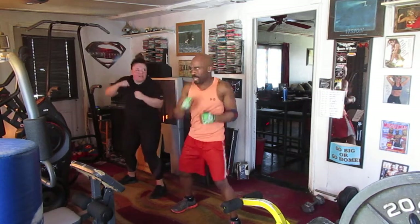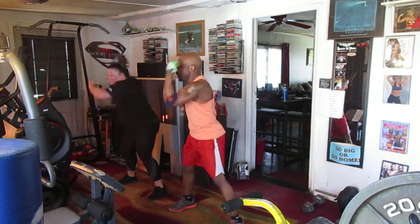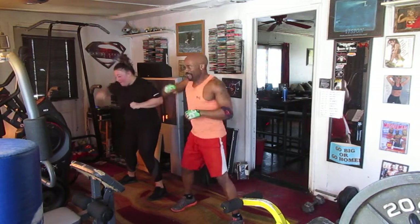Matching on eight. Hop it 1, 2, 3, 4, 5, 6. Up and down 8. Hit it 1, 2, 3, 4, 5, 6. Elbow in the back. Hit it 1, 2, 3, 4, 5, 6.